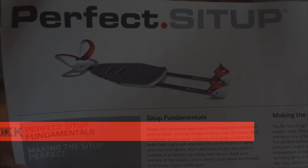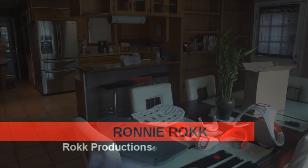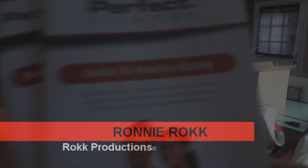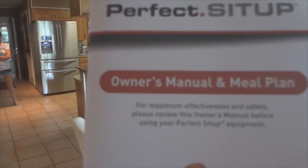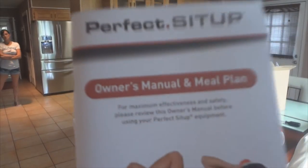We're going to be putting together the perfect setup machine. It also comes with a healthy guide to eating, the owner's manual, and a meal plan.